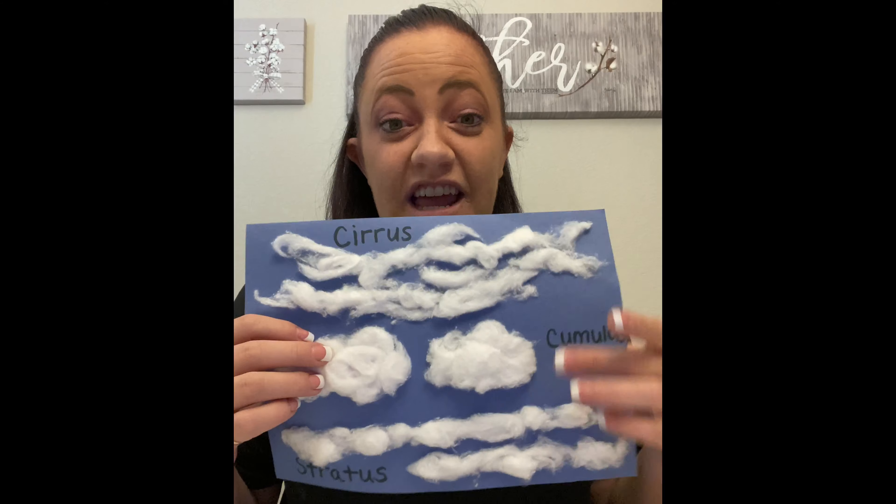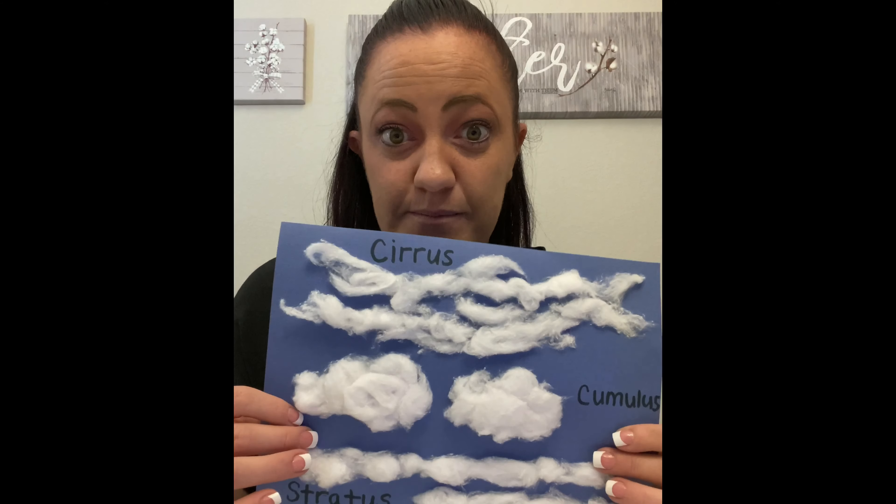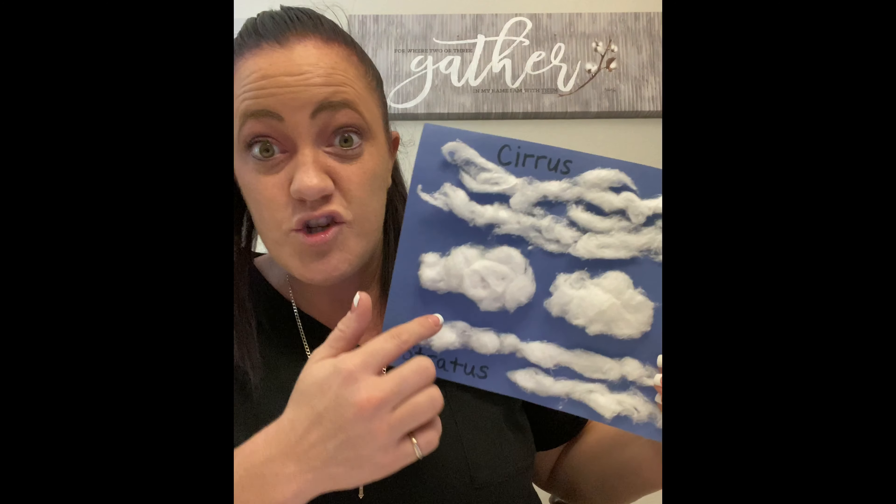So let's talk about our different weather patterns that our clouds actually indicate. Our cirrus clouds that sit really high up in the sky typically mean that there's going to be a change in our weather — doesn't always have to be bad weather, but something's going to change. Then our cumulus clouds, the puffy ones with the flat bottoms, usually tell us that we're going to have a nice day. It might be warm, it might be sunny.